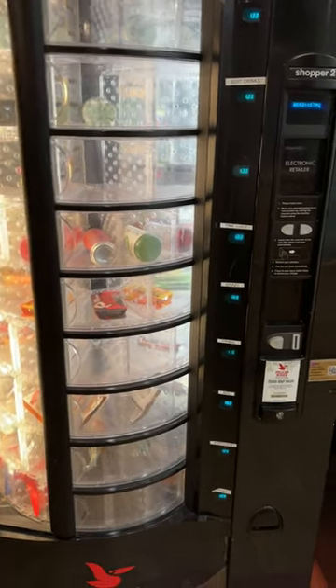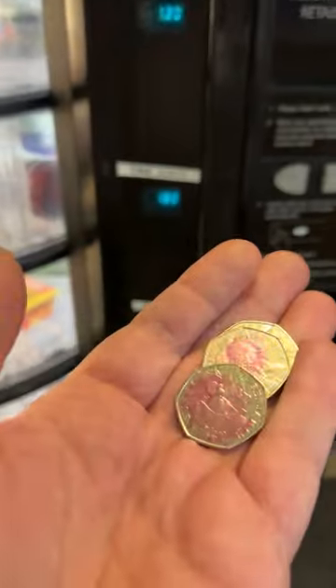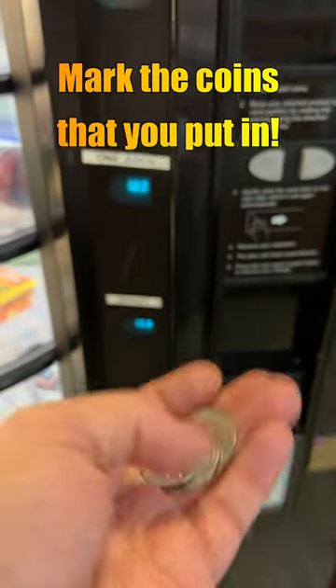Let's try this vending machine hack, see if we can find some good coins. First things first, mark up the coins that you're going to put in.